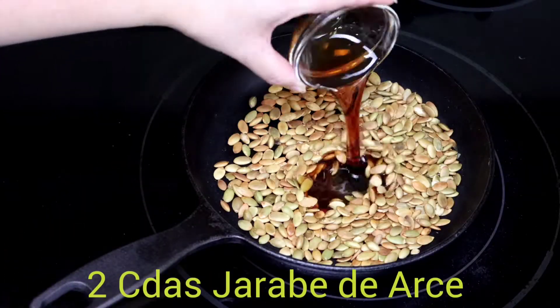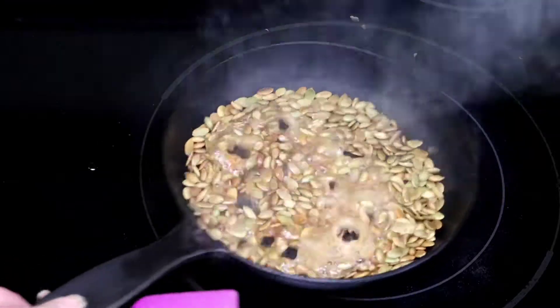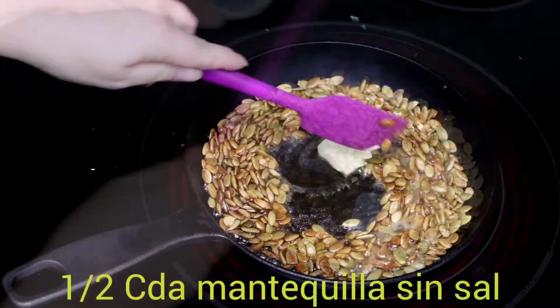Add the jarabe de arce and the mantequilla. Add the jarabe.